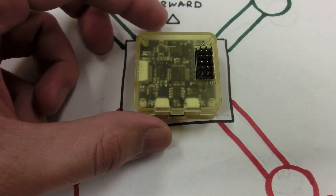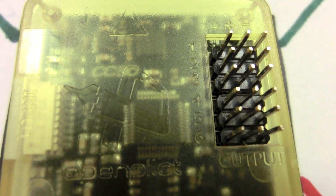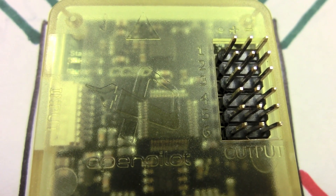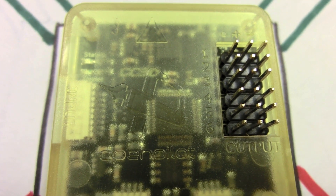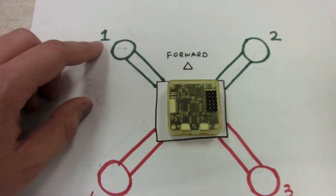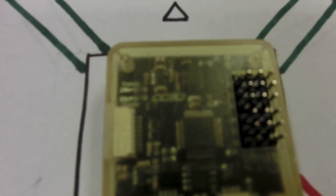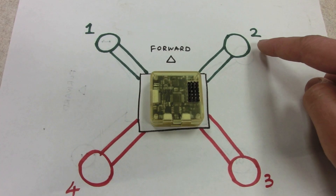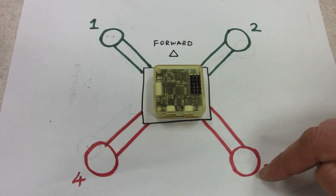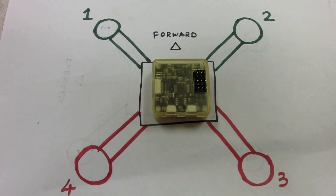Once you've installed the flight controller in the right orientation, it's time to connect the output from the ESCs to the pins, which are marked 1 through 6. We'll be using the first 4 pins for a quadcopter; for a hexacopter you'd also use pins 5 and 6. For our quadcopter: front left ESC goes to pin 1, front right to pin 2, rear right to pin 3, and rear left to pin 4.